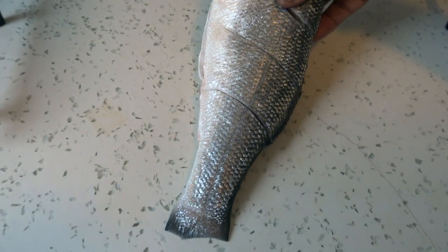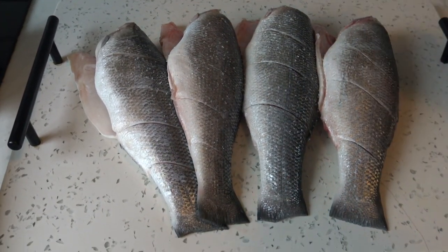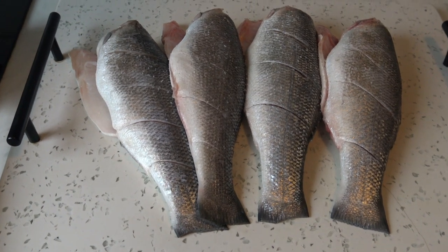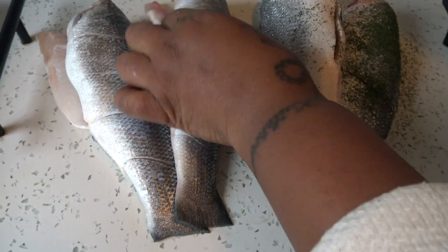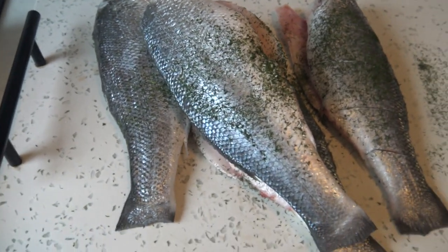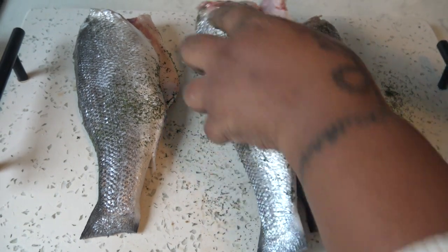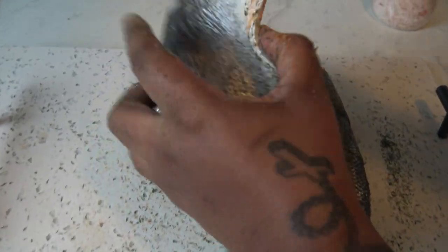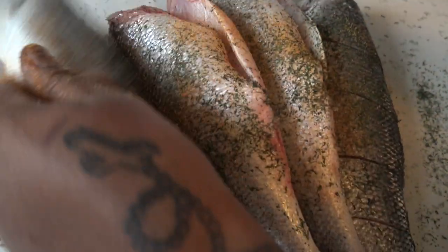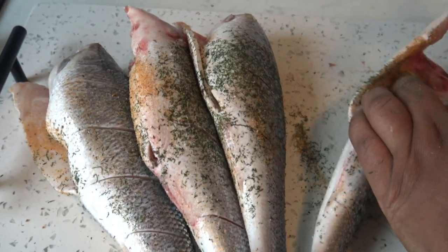Now let's season our fish with salt and dried dill. I'm gonna be adding my spices like cardamom and then Cajun. I don't like putting too much spices with fish because I want that natural flavor of the fish, you know.